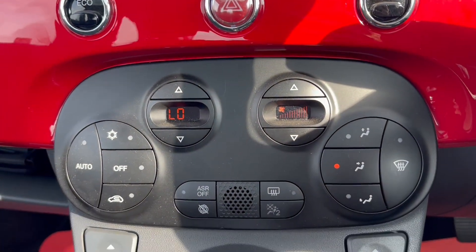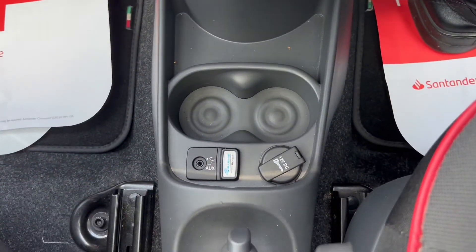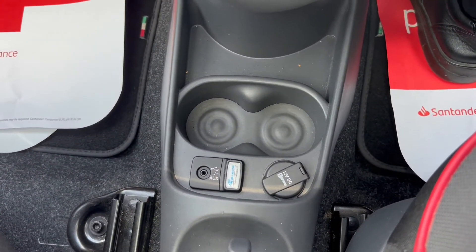Moving a bit further down you have automatic air conditioning and a 5-speed manual gearbox in the middle, with space for two cup holders down below as well as an auxiliary port.